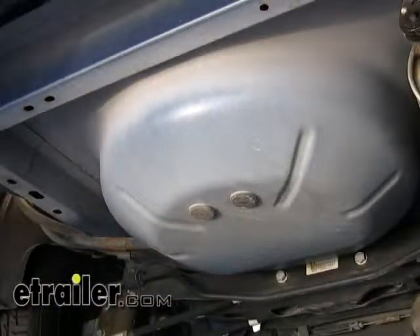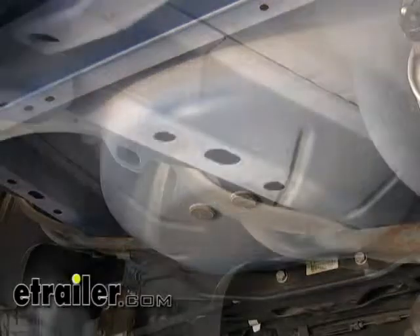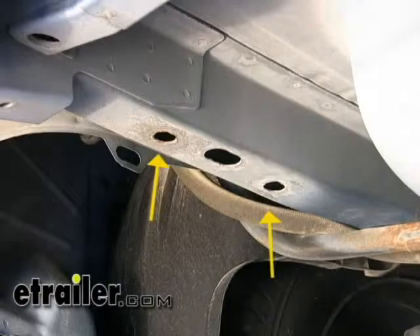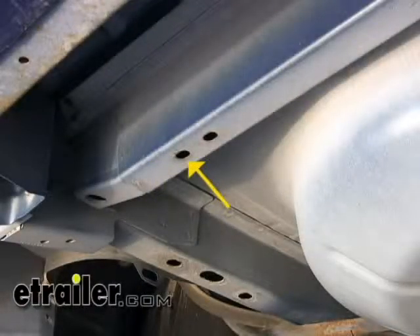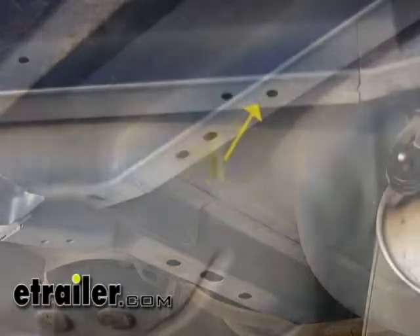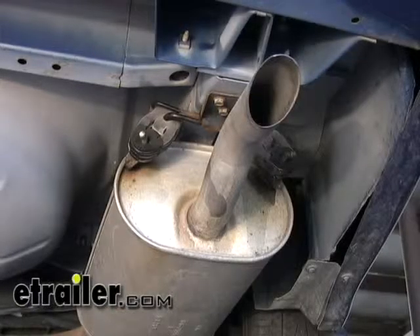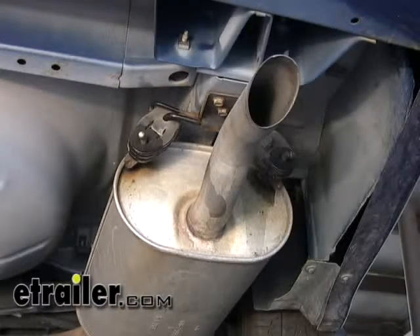First we'll show you where the hitch mounts up onto the frame of the vehicle. The hitch is going to mount up to the bottom frame here and here, and also to the outside hole from cross member number one on both sides. On the passenger side frame it's going to be the same existing holes, but right now they're covered up by the exhaust.